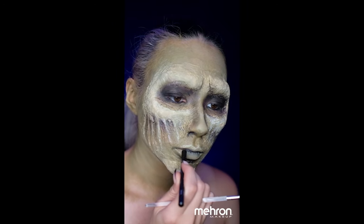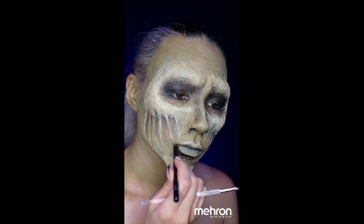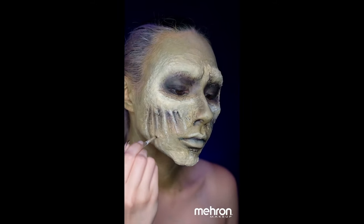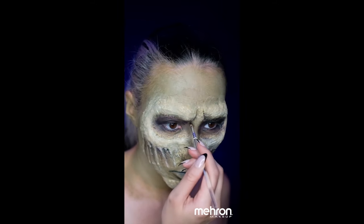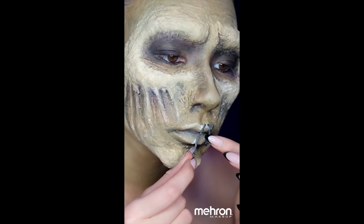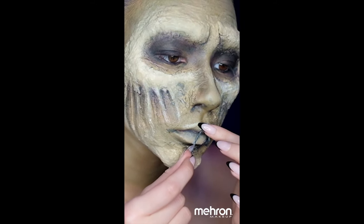You can really push this into the lips as well as into the recesses on the cheeks. Do this all across the face where you feel it's necessary, and then finish off with your chosen accessories before we go to the final look.